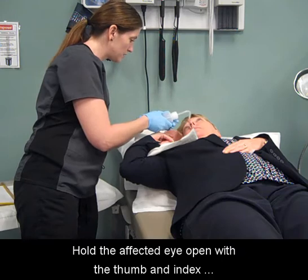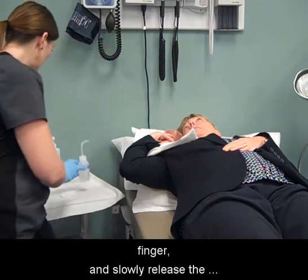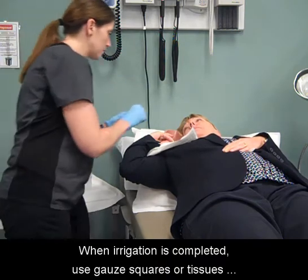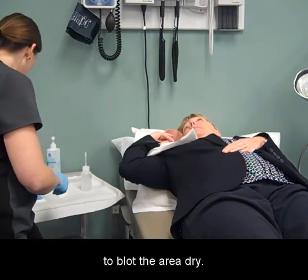Hold the affected eye open with the thumb and index finger and slowly release the solution over the eye gently and steadily. When irrigation is completed, use gauze squares or tissues to blot the area dry.